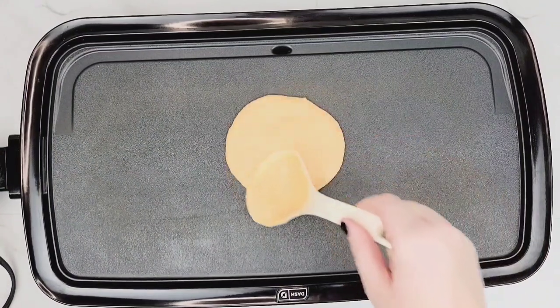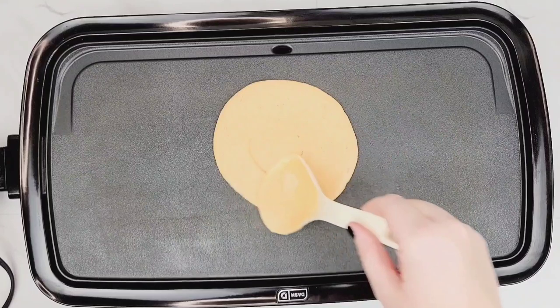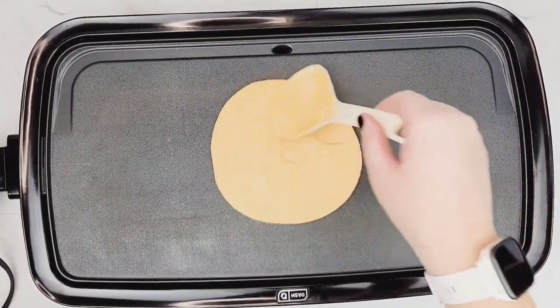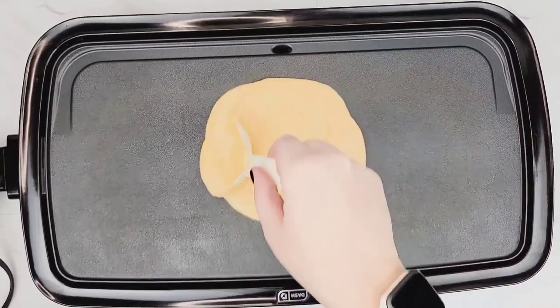I just love this one because it releases so easy. So when you're making your wraps or your taco shells, you want to make sure that you have some type of ladle to do it because it really helps to dump it out and then kind of smooth it out.